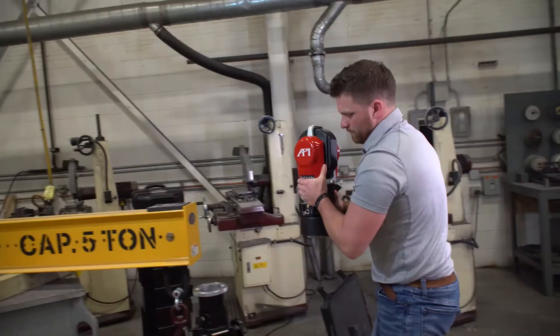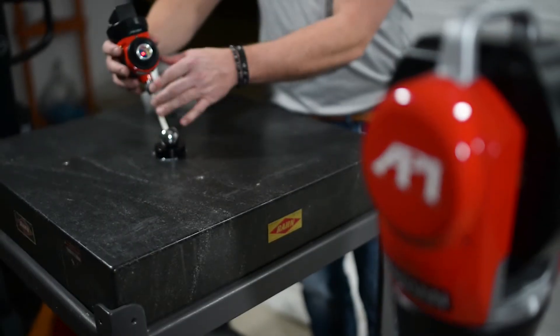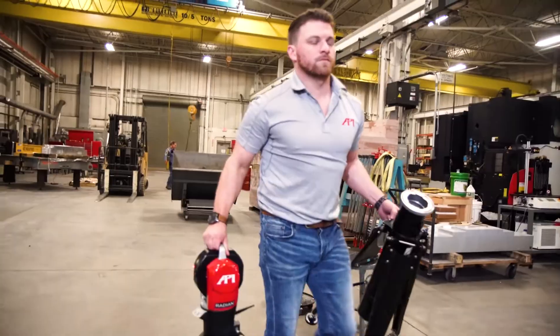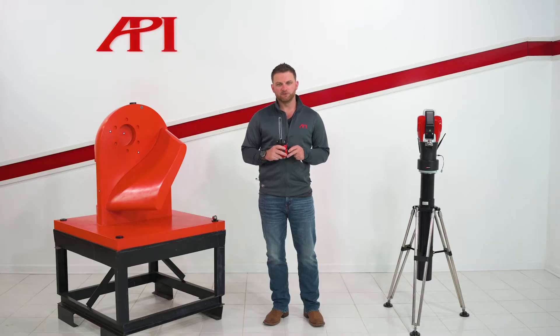During this video, we're going to be referencing our previous virtual demos on proper laser tracker setup, initial vProbe setup, as well as tying into previous jobs and tracker relocation. If you have any questions on any of those, please feel free to look back into those on our website or on YouTube.